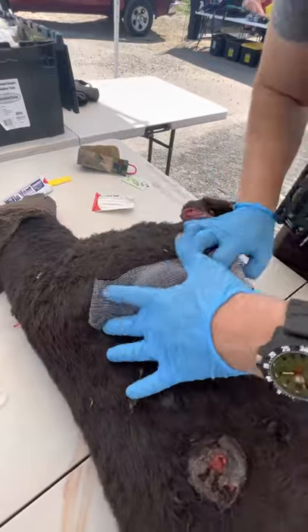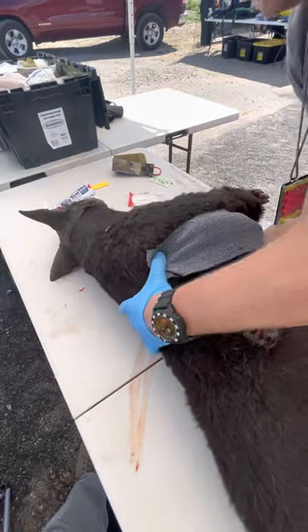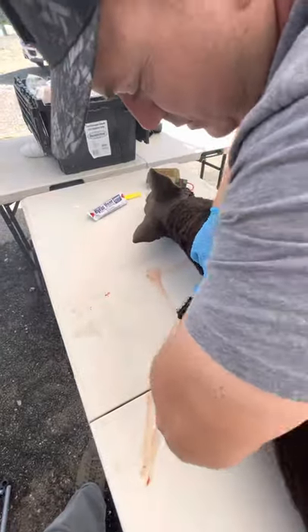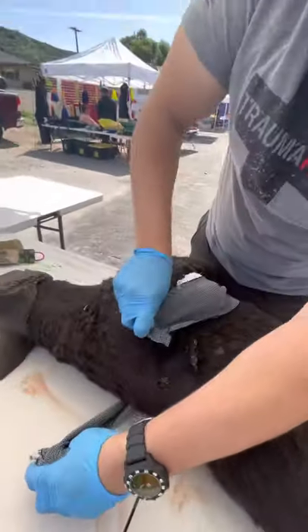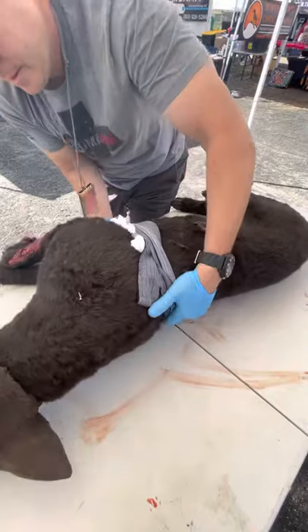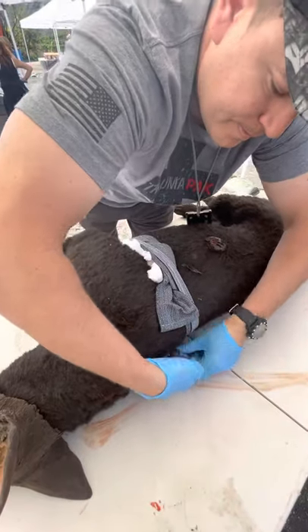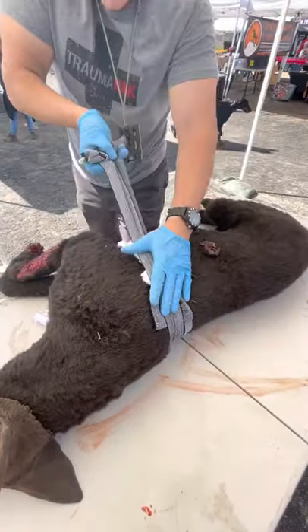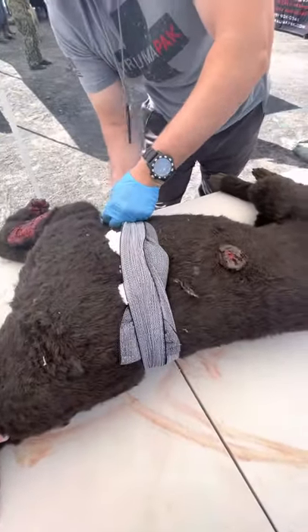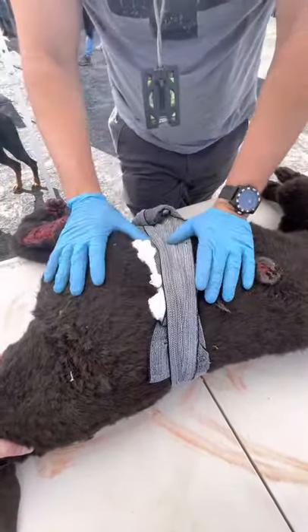Now go ahead and wrap this — we want to get nice and tight over this. This dog mannequin weighs about 70 to 80 pounds, so it's a pretty good simulation. As long as I've got enough pressure, I can finish it off with the bar here to secure it. We don't want to go too tight on this one because that's going to affect movement of respirations and so forth.